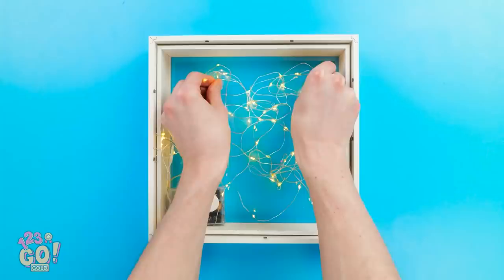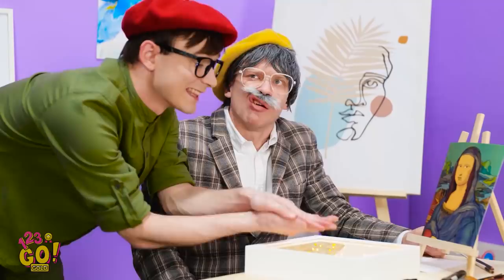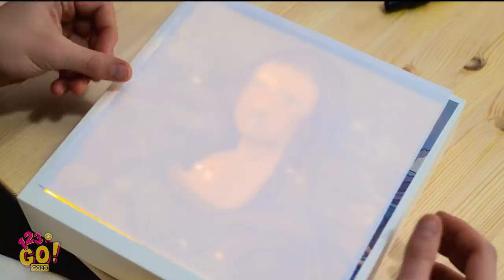I've got this box frame so I'll need to open it. Now I've got these little fairy lights — I'll stretch them around inside the box frame. And done. Time to return the back. Wow, this is great! Lights in a box? What's the point? Oh, grandpa, come on. Let me show you. Take your picture and put it on top of the glass. Wow, look at it glow! I get it — it's a tracing box.